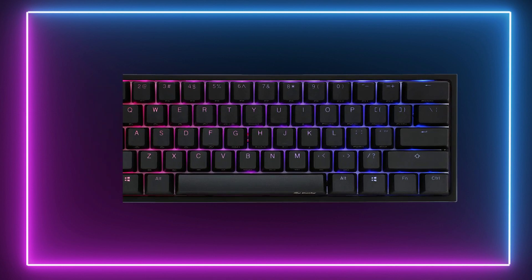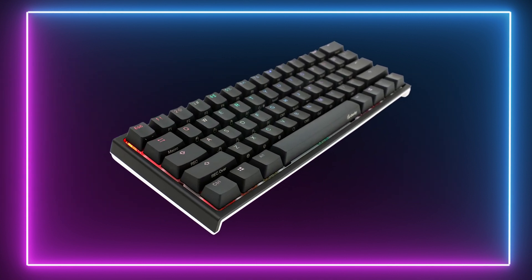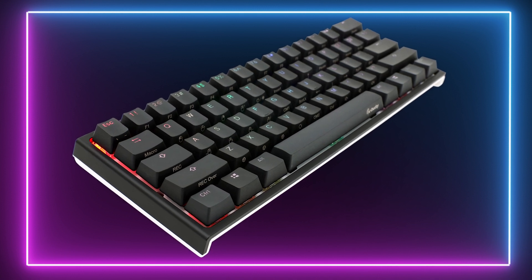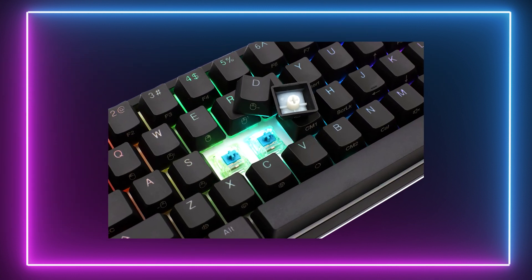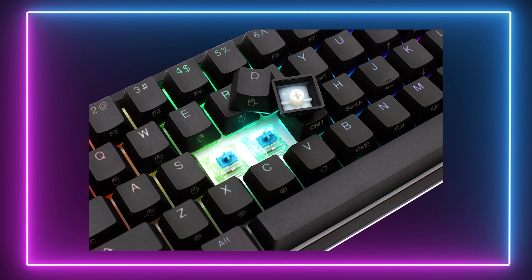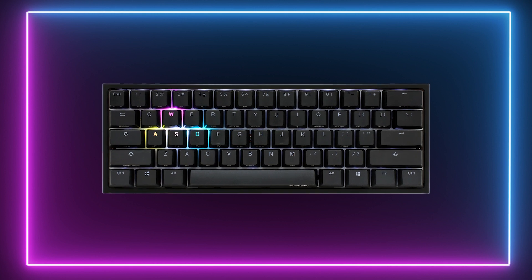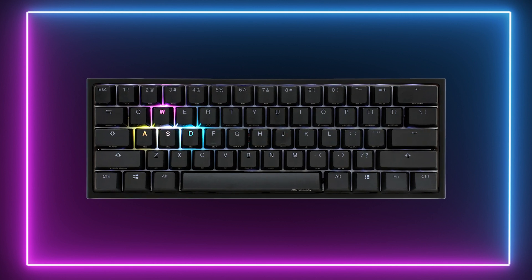The One 2 Mini does come with a bit of weight to it, but this tells me the build quality is of the highest order. As far as gaming is concerned, this board is absolutely brilliant. The version we managed to test had Cherry MX Red switches that felt extremely tactile and responsive. The One 2 Mini also comes in Cherry MX Blue and Brown variants for those wanting a slightly different type of feel.